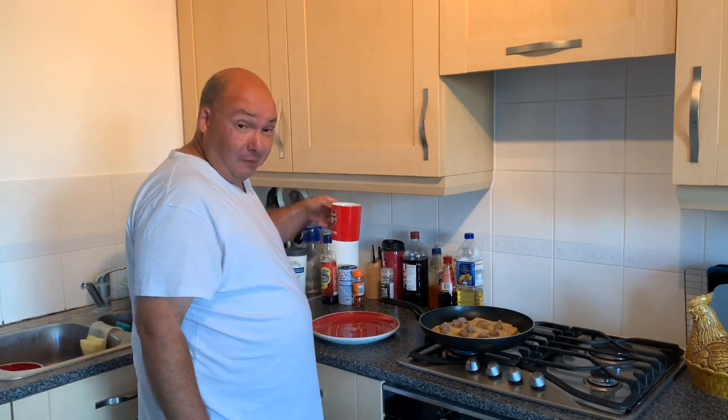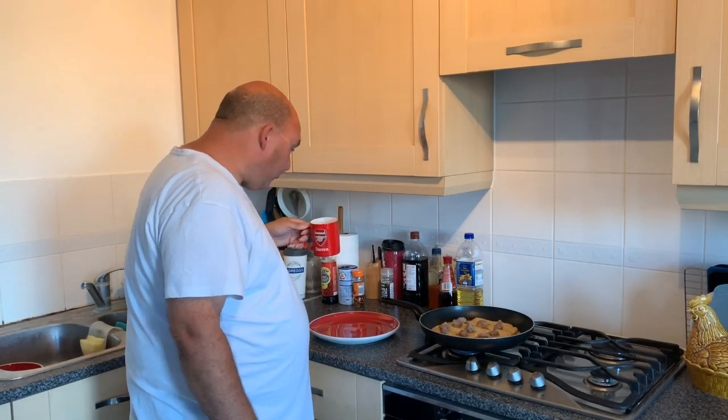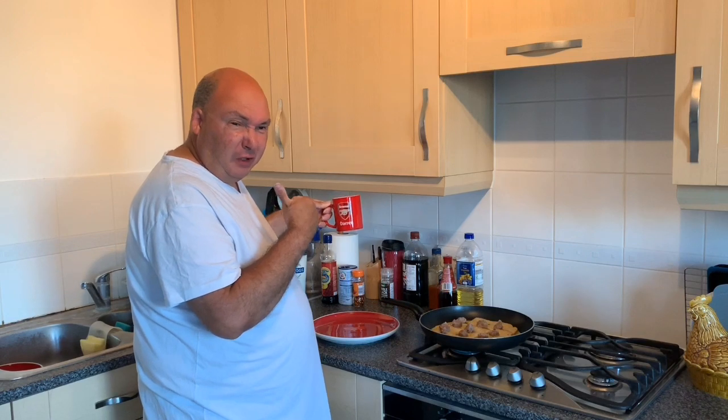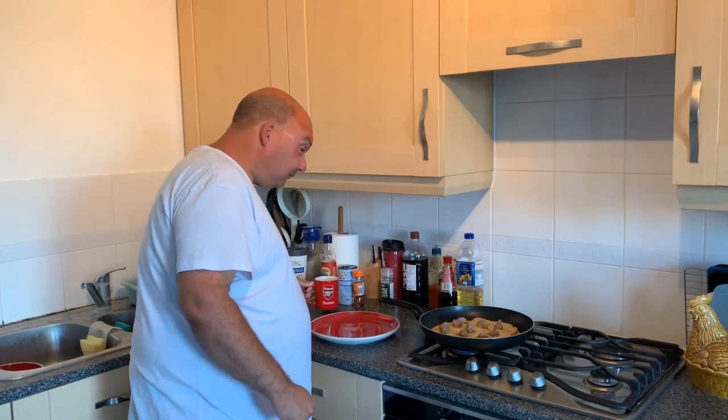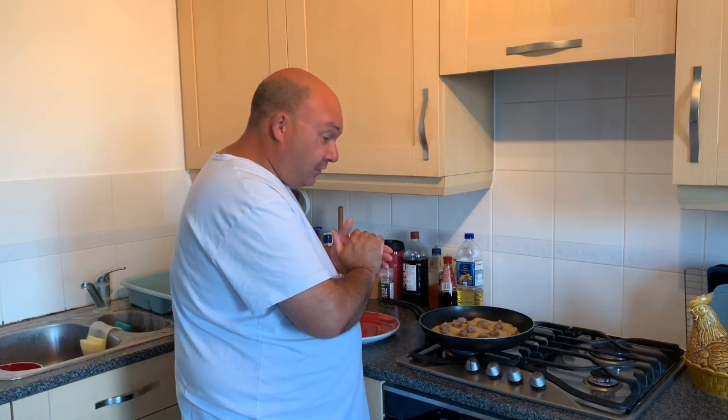Have a quick sweep of the cup too while you're waiting. You can see I'm a good old Arsenal fan — good team, hopefully we'll win the league next year.